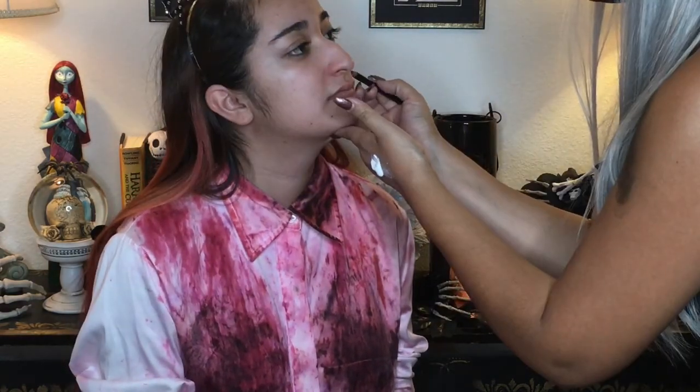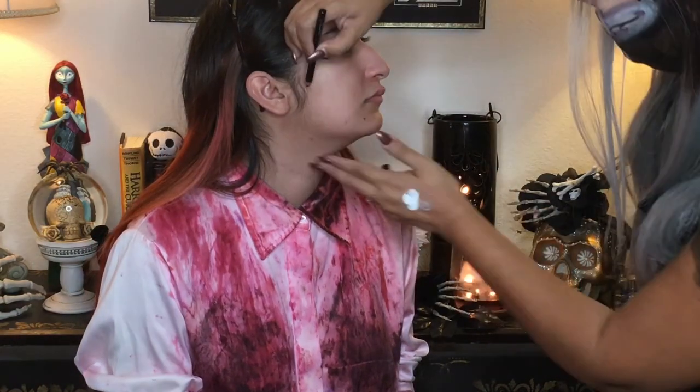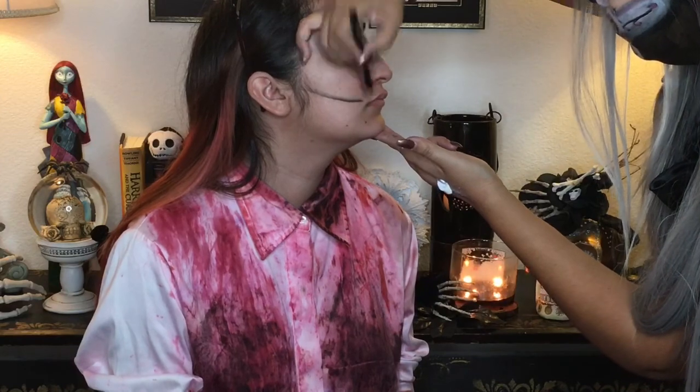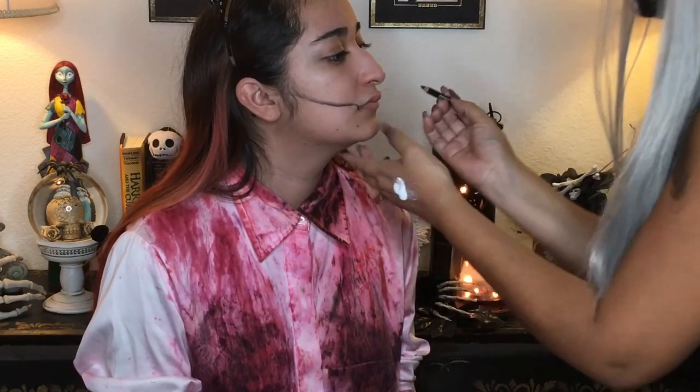Hello everyone, I'm Mama Hearts Makeup and forgive me but I forgot to do an intro for this video that I filmed doing my daughter's makeup. So I'm just going to jump right in if you don't mind, and I'm penciling in the areas I want to separate with just a black eyeliner.